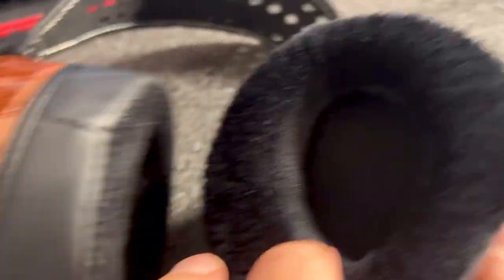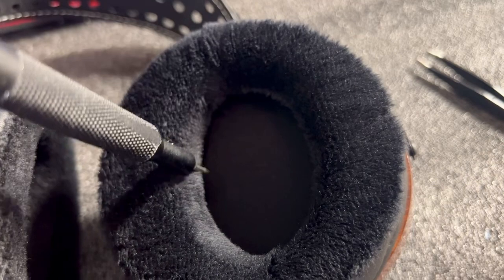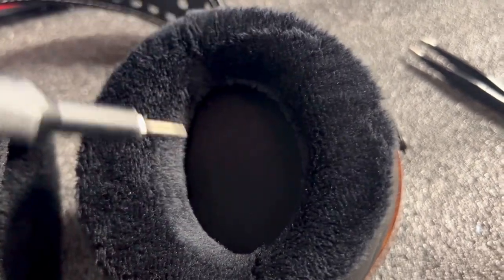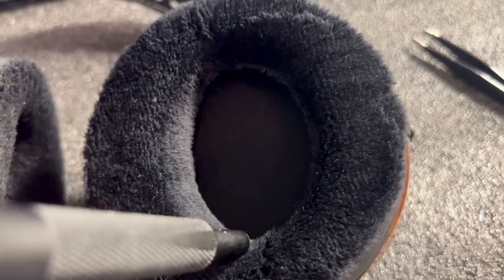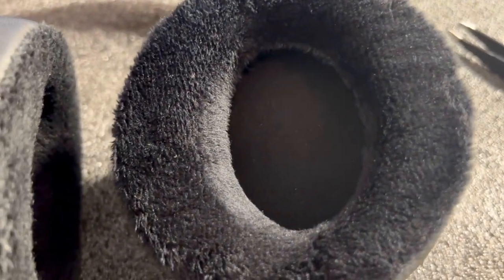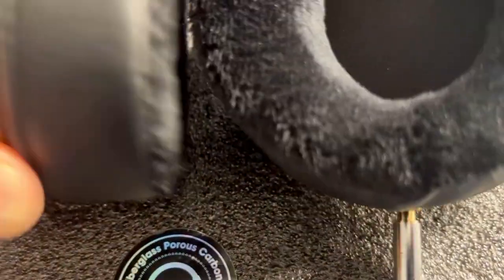These are the fluffy ear pads. Sometimes people like to cut just the inside part of the fabric out — don't cut all the fabric out. You just want to cut just enough so that the oval is present. Then you'll get a little bit more detail, a little bit more soundstage, but you'll take off a little bit of bass as well. Some people like that.